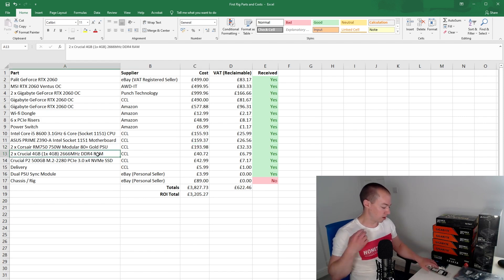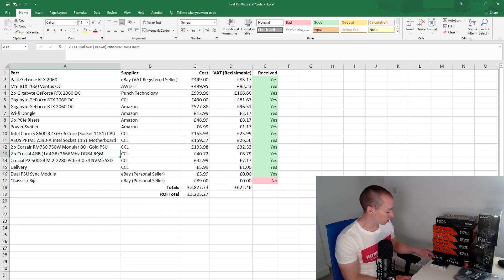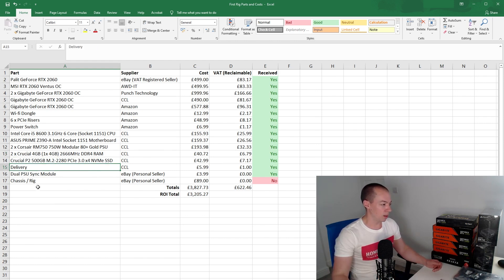We then have some RAM — RAM isn't overly important for a mining rig. I've gone for at least 8GB with two sticks of 4GB Crucial DDR4, which was only £40 — one of the cheaper components. The same goes for the SSD: I've got a Crucial 500GB, which is overkill for a rig, but it was only £1 more expensive than the 256GB variant so I went with it. And if mining doesn't work out, at least I can put together a reasonably decent PC with these parts.